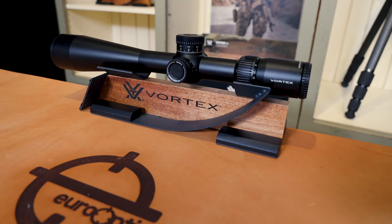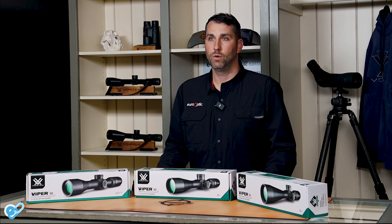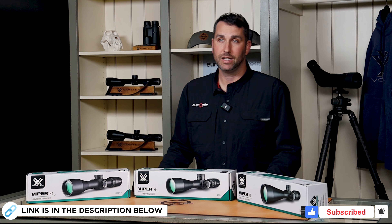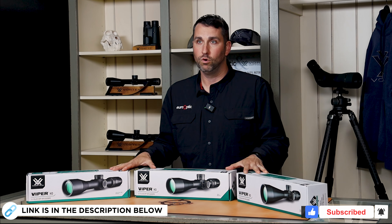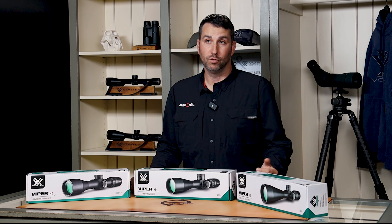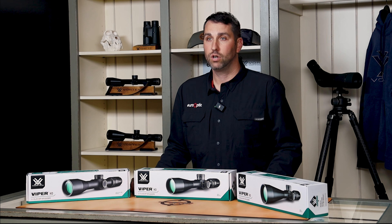These are the newly released Viper HD rifle scopes from Vortex, which is an upgrade to the Viper HS and HST hunting line. This new scope will be offering an HD optical system, 30mm tubes, push-button reticle illumination, and tool-less locking turrets.